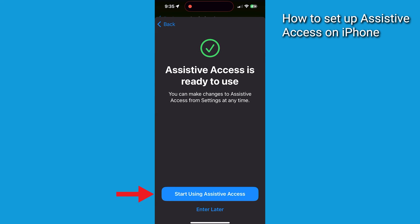If you're ready, tap Start Using Assistive Access and your phone is set to senior mode.